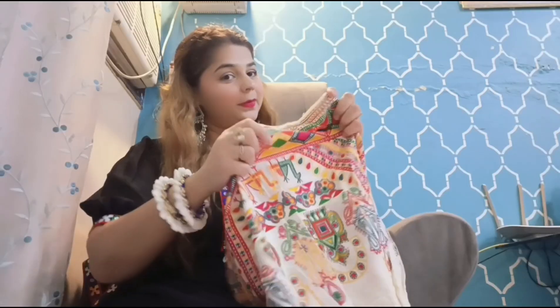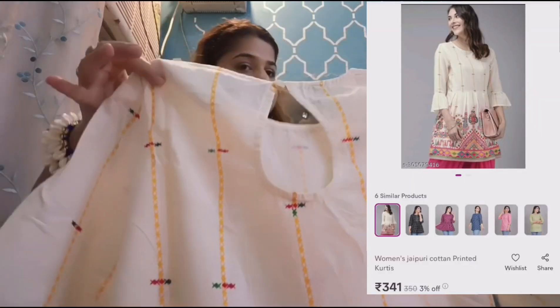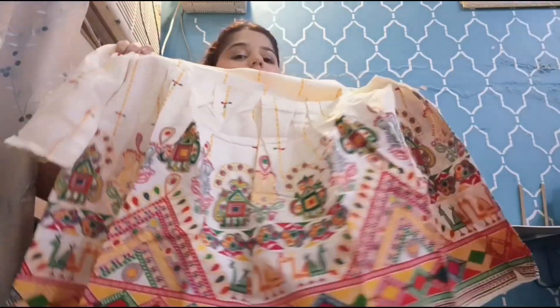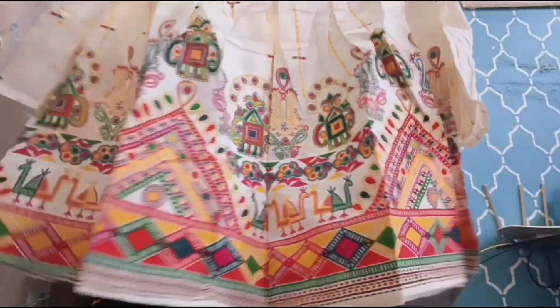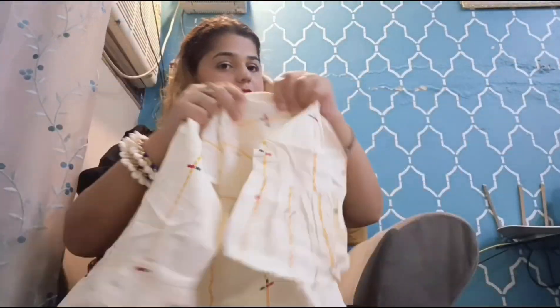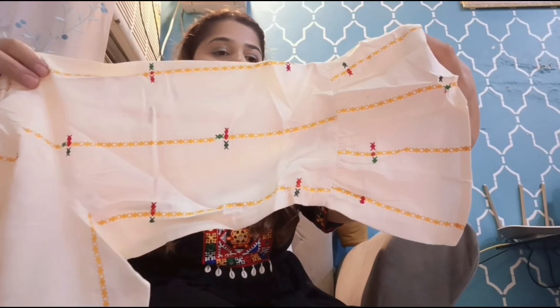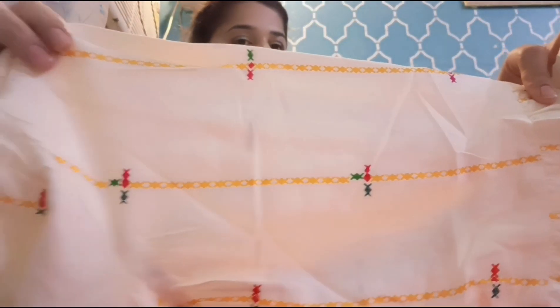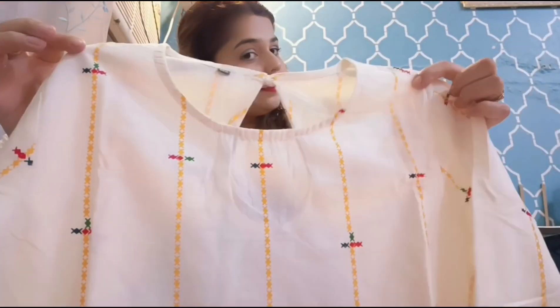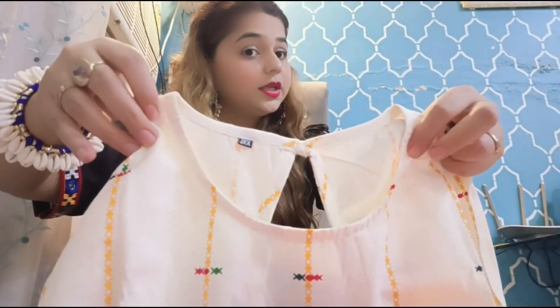Let's go to our next piece. This is a basic piece which you can carry with Navratri. First I will show you the back design — it has a keyhole neck. It is a peplum top, very basic, simple, and elegant. The front has a pattern, it's pure cotton with A-line sleeves. The link will be in the description box — it has a U-neck peplum top.